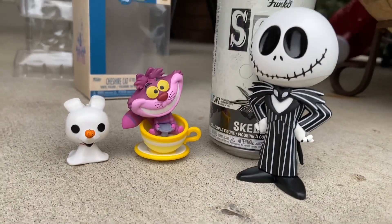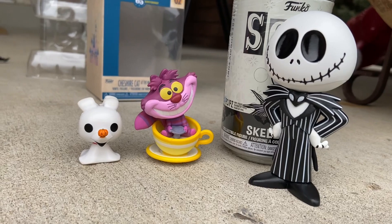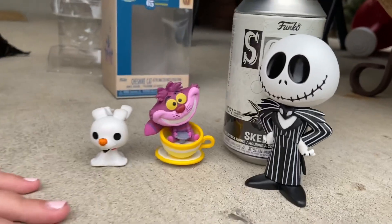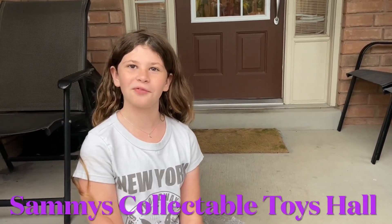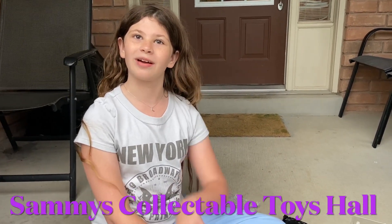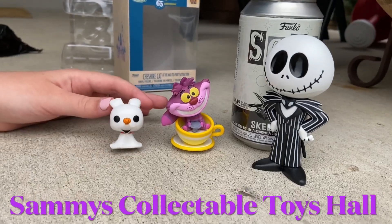I give them all a 10 out of 10. These are all simple, but they're good — and sometimes the simplest things in life are the best. I really like the Jack Skellington and the Cheshire Cat, and Zero's cute too. Great purchases today, Sammy — didn't break the bank! Funko Soda comes through in the clutch. Thank you for watching — don't forget to hit that like button, subscribe, and hit the notification bell so you're notified every time we make a video. Hope this is helpful to any Funko Pop or Disney collectors — see you in the next one! Goodbye, take care everyone!